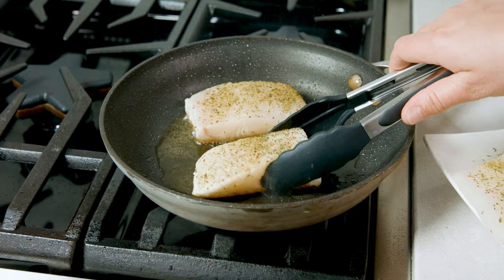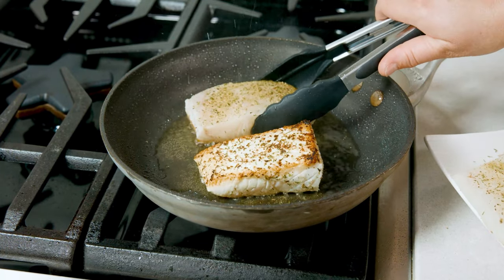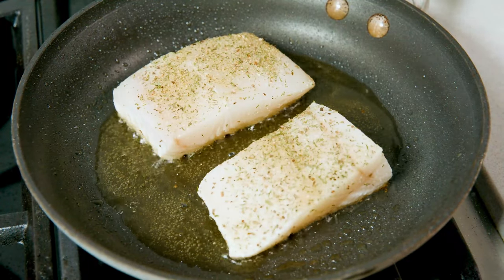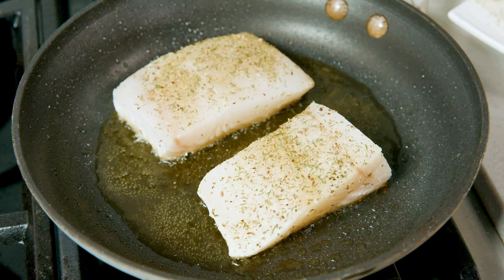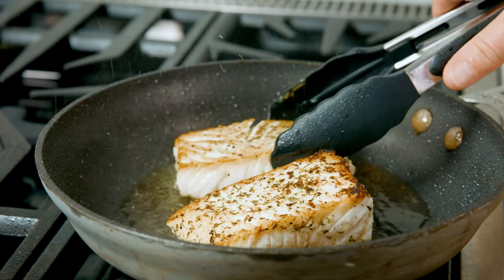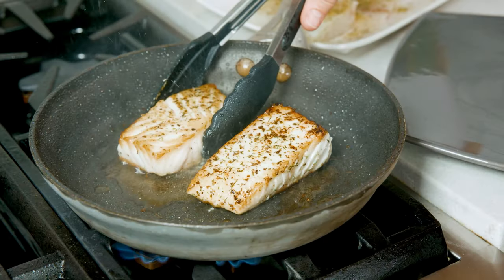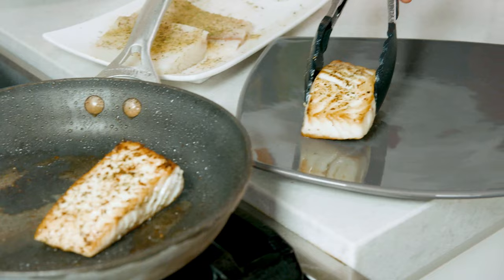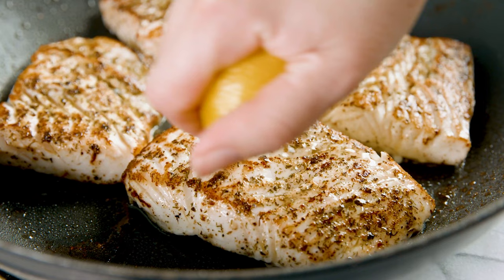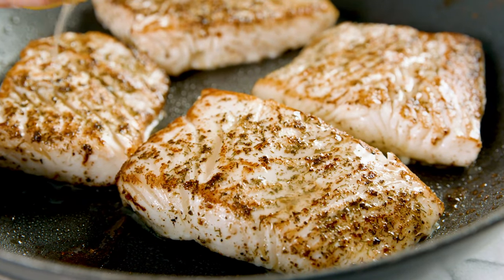Once the fish is two-thirds of the way cooked through, give it a flip and continue cooking until the fish flakes easily with a fork. Your actual cooking time will depend on how thick the fillet is. A thicker fillet or portion will need more time, so if you think your piece may need additional time, lower the heat to medium and continue cooking until it's done. I promise it's super easy to get the hang of cooking fish. With any piece of fish, I always drizzle a little bit of lemon juice over the top just before serving.